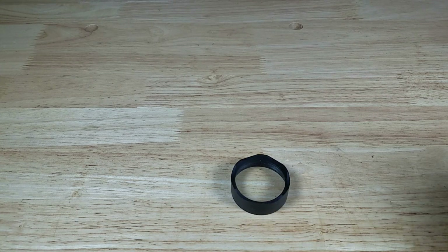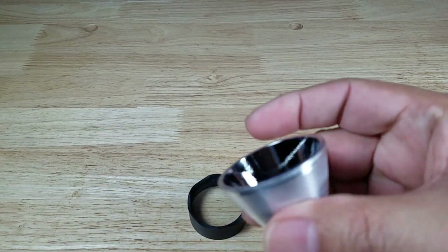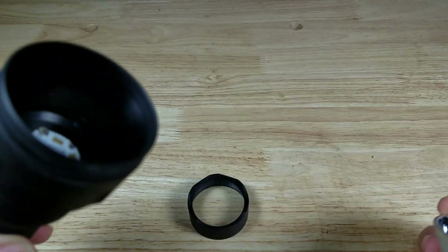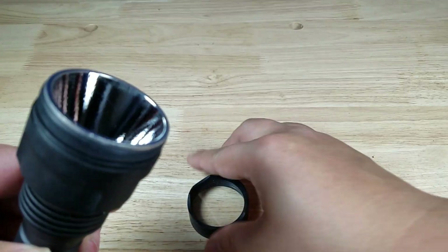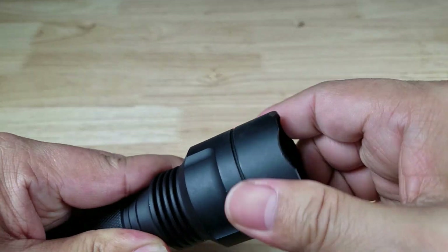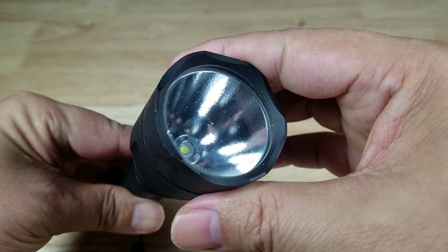Let's move on to what a normal spotlight might look like. You're going to have a lens and a reflector — might be a lemon peel one like this one, or even a smooth reflector — but it's basically there to gather light from the driver and the emitter sitting down at the bottom. They fit together like this and it works fairly well. The issue with the reflector is that there's some light absorption when the light is coming out, so you lose a little bit of light there.